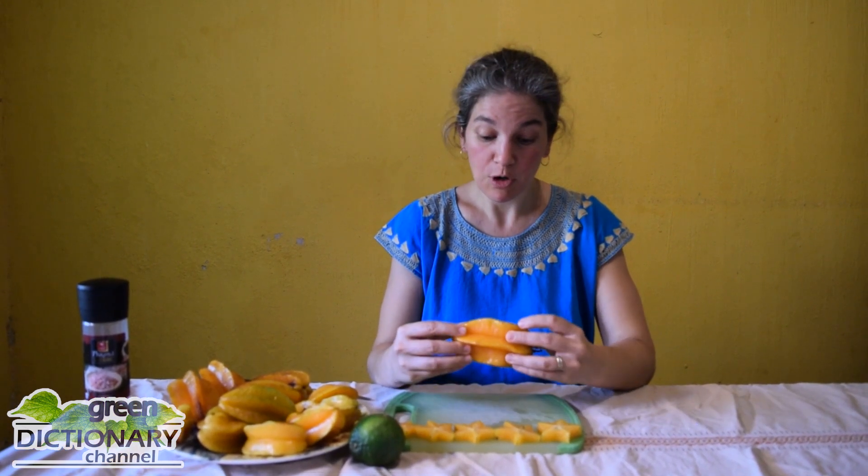A ripe starfruit should be a yellow-orangey color. When they're green, leave them out on the counter so that they get more ripe. But if they're already mature, put them in the fridge and they'll keep a bit longer.